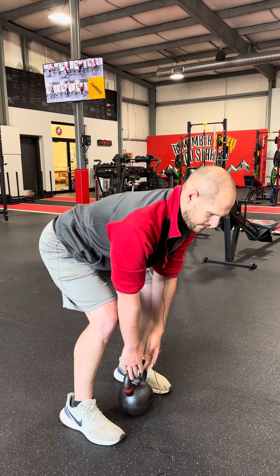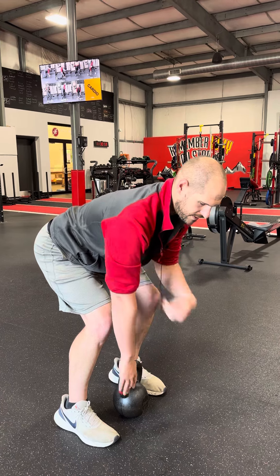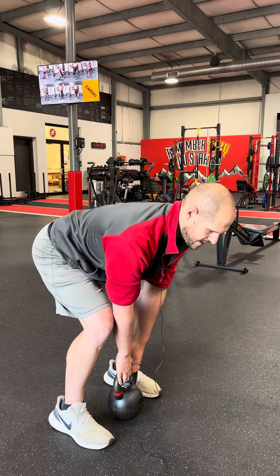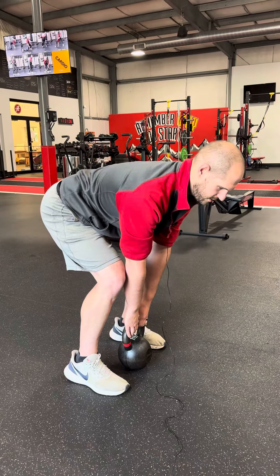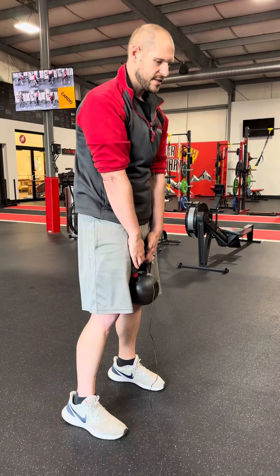From there, I'm going to think about squeezing those armpits or lats, so I'm staying locked in. Then when I go to lift, I want to feel those hamstrings and the weight going right through my arches, coming up and popping nice and tall.